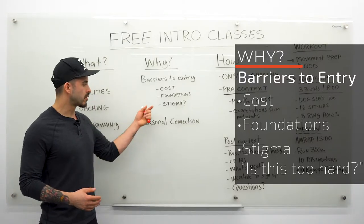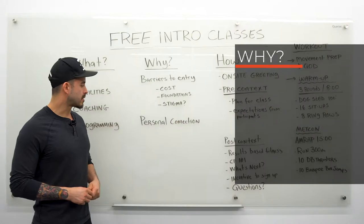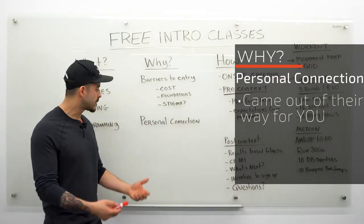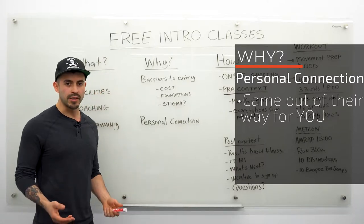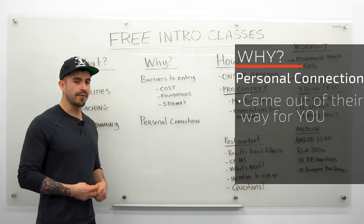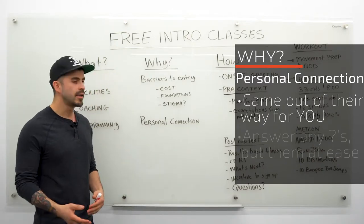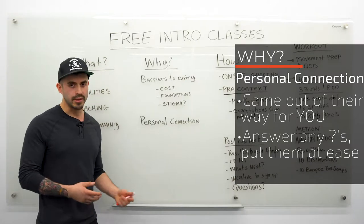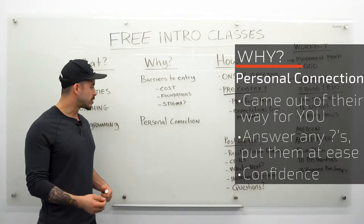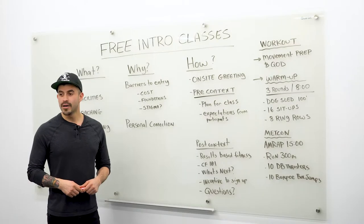This is your opportunity to show how professional you are and how much they're going to be taken care of. That person has taken the time to come to your gym, meet you, and see your facilities — they're on the fence but not convinced yet. This is the opportunity to converse with them, answer their questions, address any orthopedic limitations they might have, and give them that last little boost of confidence they need to join your gym and start training with you.